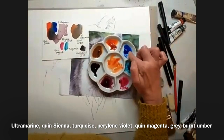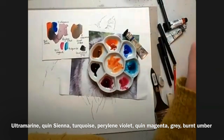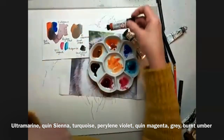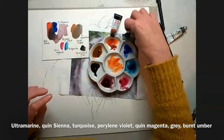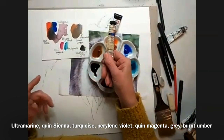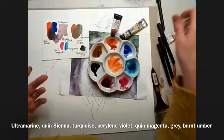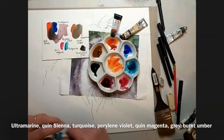So I've put some French ultramarine here, and lovely quinacridone Sienna, which is a Daniel Smith. I am not loyal to any brand at all. Daniel Smith is gorgeous, but this is Jackson's, which is an own brand here, which is really nice. It's artist quality, but not half as expensive as Daniel Smith because over here Daniel Smith just costs a fortune.